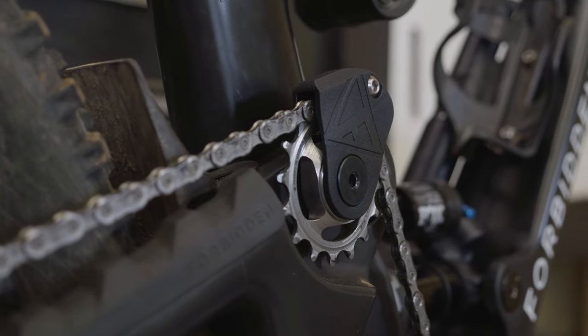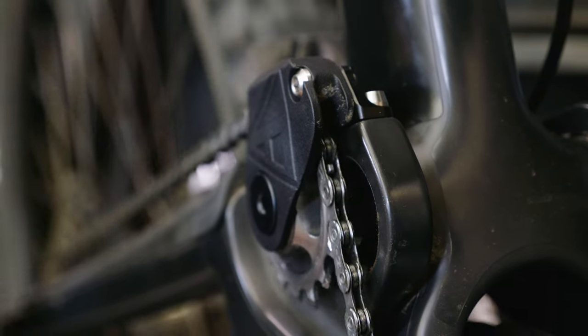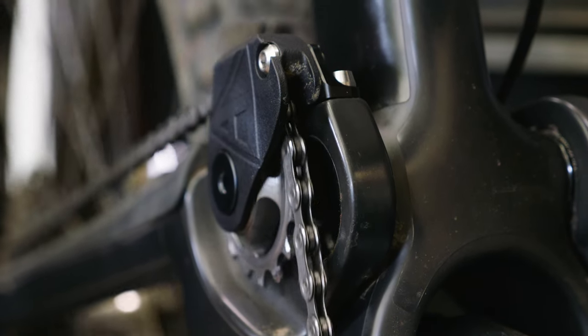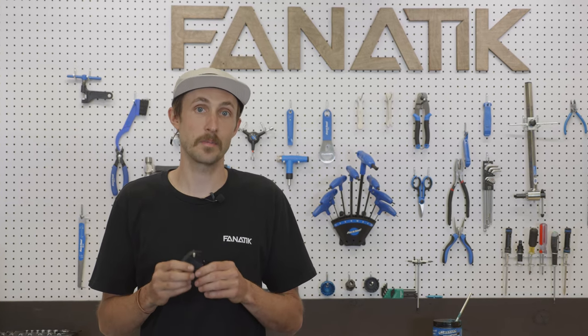That is where the new Race Guide comes in. The new Race Guide attaches directly to the idler shaft, which means that there's no room for derailment. That does come at the cost of easy trailside maintenance that the E13 guide offers, which is why Forbidden has decided to only offer this as an aftermarket upgrade.